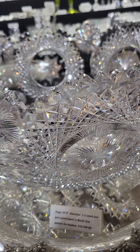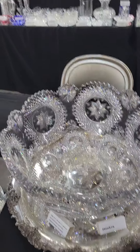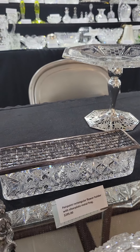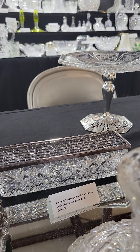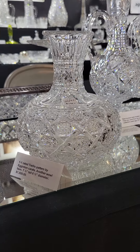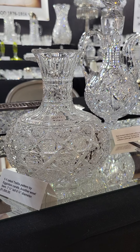The North Star punch bowl is 18 and a half inches in diameter and priced at $16,500 — beautiful quality. Here's a cute small rectangular flower holder that still has the silver plate flower frog top, which is very rare to find, priced at $295.